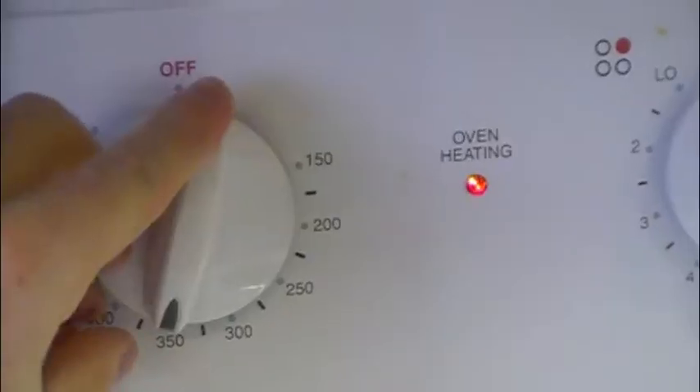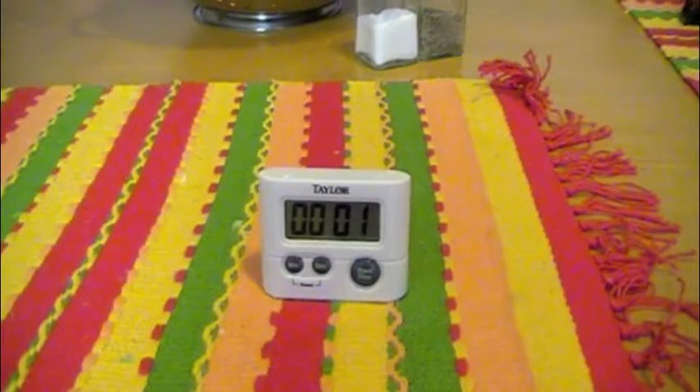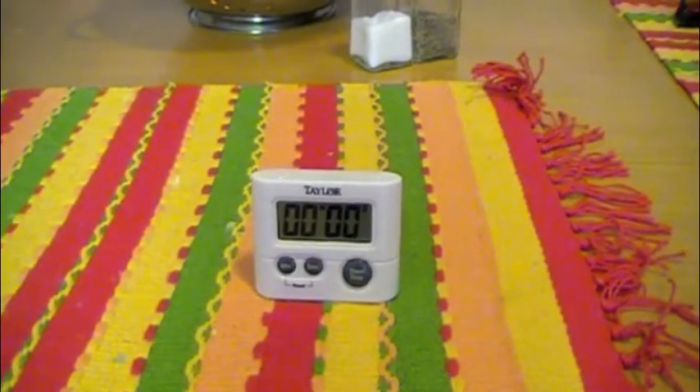Next, put the wings in the pan in a single layer and cook them at 375 degrees Fahrenheit for 45 minutes. You don't need to preheat the oven, even if the wings are frozen.